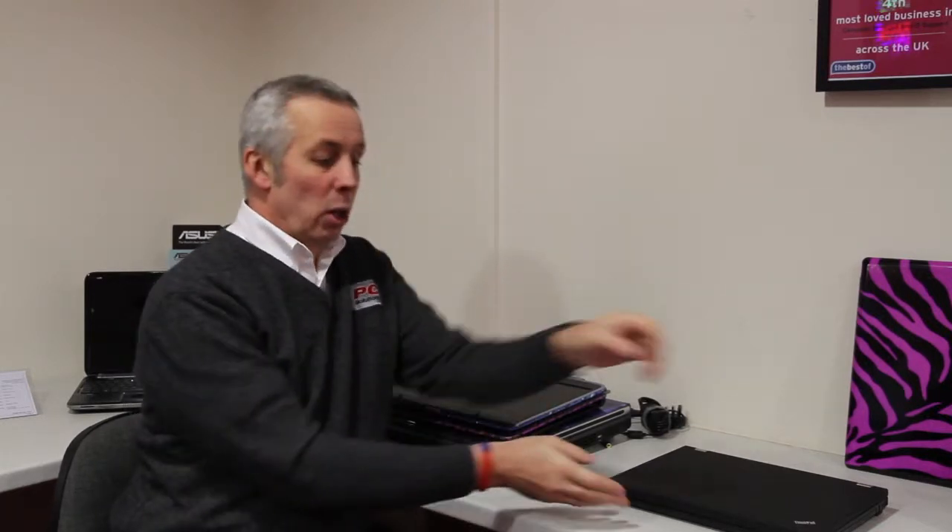Hi, welcome to PC Solutions TV, my name is Keith. Today I'm going to show you what a laptop skin is. Now we all have laptops, maybe black, grey, beige or even vanilla, but with a laptop skin you can turn your laptop lid into something really cool.